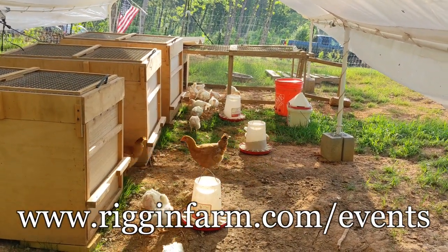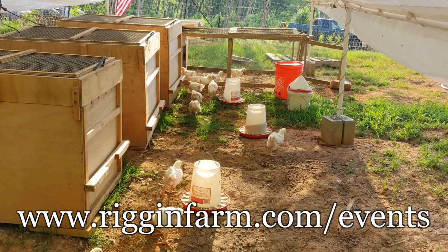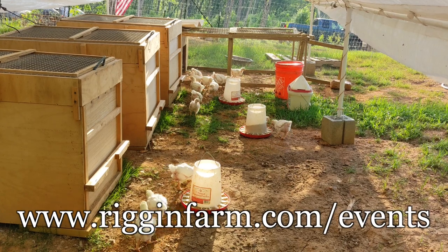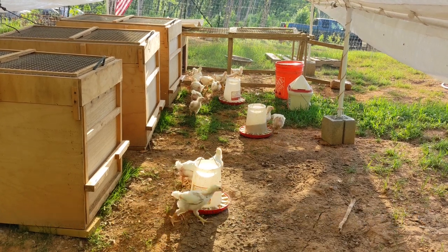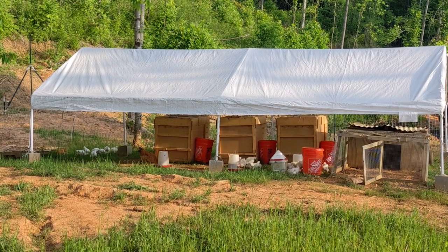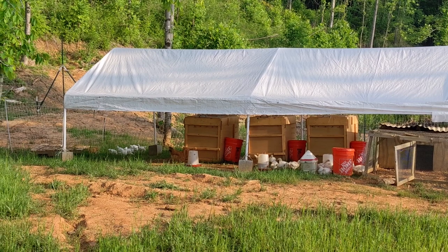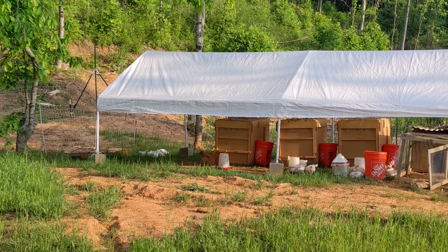As of this recording, there are only two slots available for the first workshop and six for the second date, so if you're in the North Georgia area, head to our website and sign up before it's too late. The brooders aren't going to stay empty for long because we'll be getting baby turkeys towards the end of June, so make sure you subscribe to follow along as they grow until Thanksgiving season.